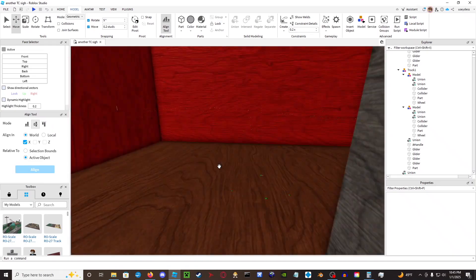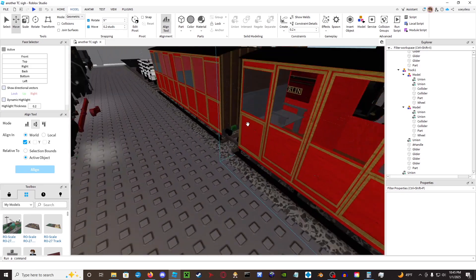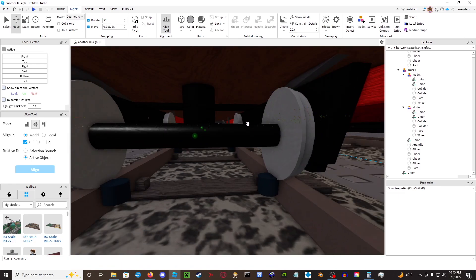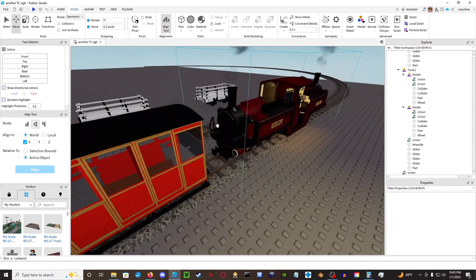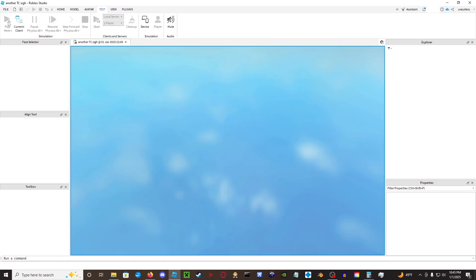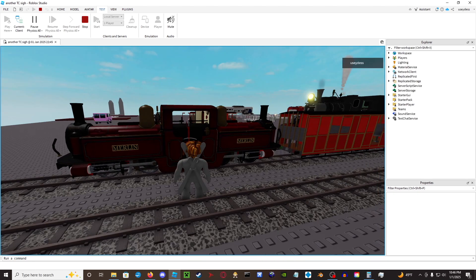As you can see here, we have the VS2 coach. This one is an older model that had hinges in the gliders because I learned it from a free model from Ethan, and then this one is the VS2 that I just rigged. So anyway, if we hop into the locomotive Merlin — which is probably my favorite locomotive ever — I will show you how well it runs.